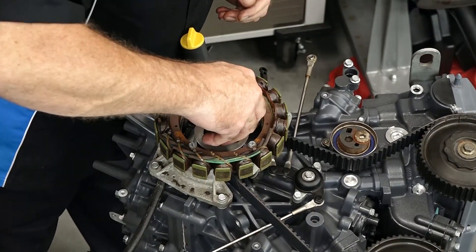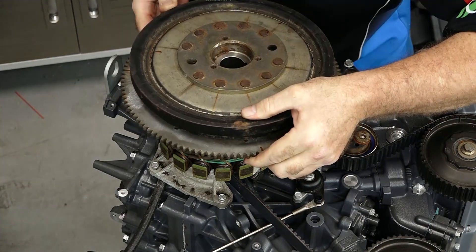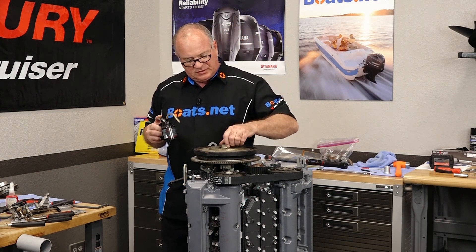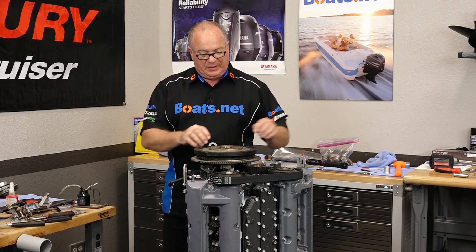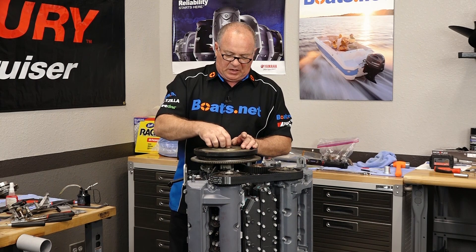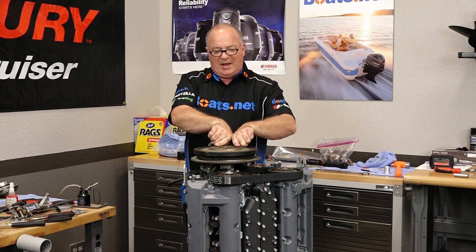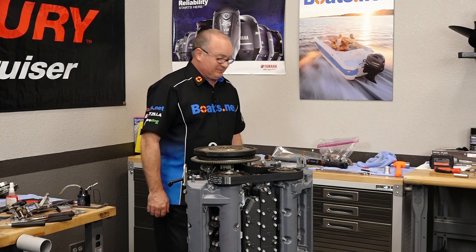Now let's get in our Woodruff key and put on our flywheel. We're getting ready to torque this to 174 foot-pounds and you want to put a little bit of oil on your threads. I'm going to be using a special tool that holds it with a long handle. If you don't have one, I would probably get a couple of flat pieces of quarter-inch steel, maybe a half-inch wide, weld it together in a Y, and then put in two bolts to go into that location to hold it still — you're going to need leverage because 174 foot-pounds is a lot.